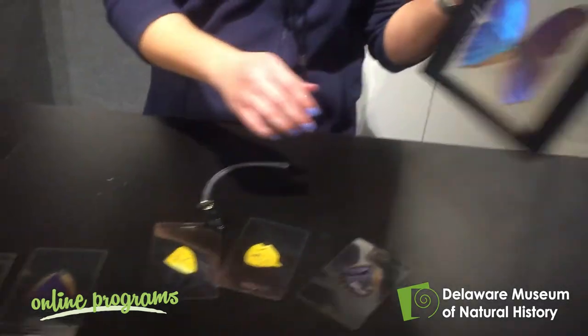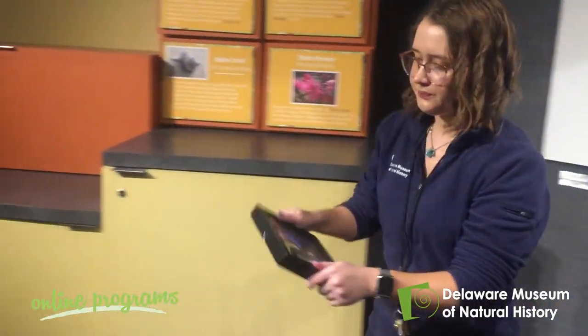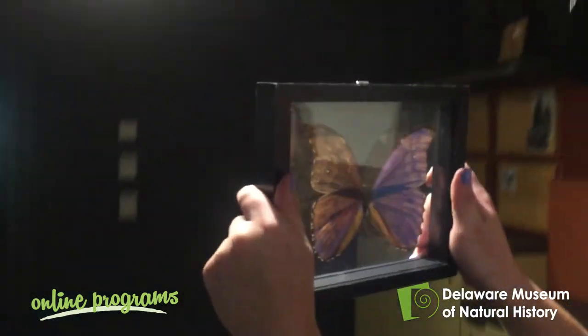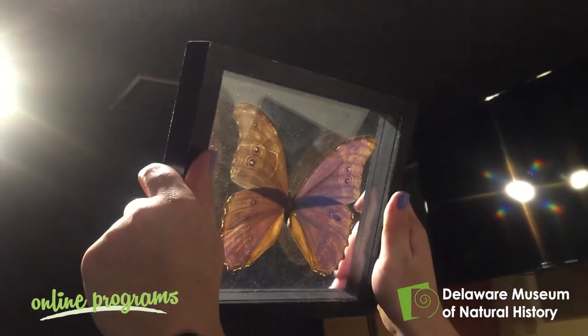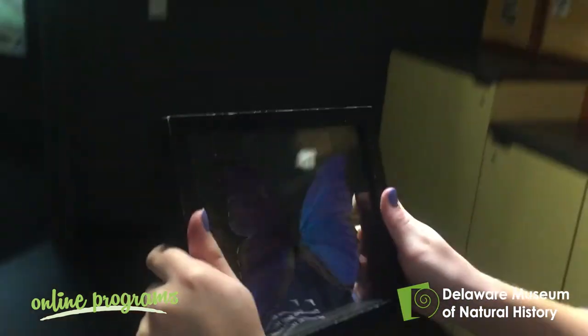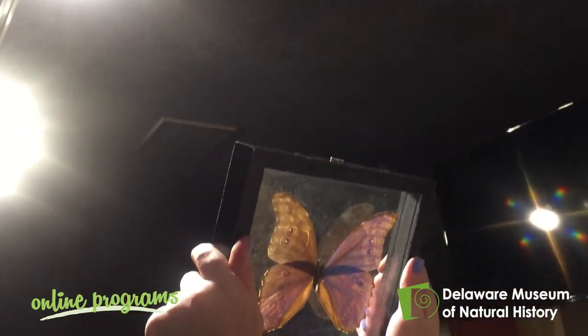You guys want to see this on our big guy over here? You can see he's blue. I'm going to hold him up so the light shines through — so he really looks like that on both sides. He appears blue when the light bounces off, but if you shine a light directly through he's actually brown.